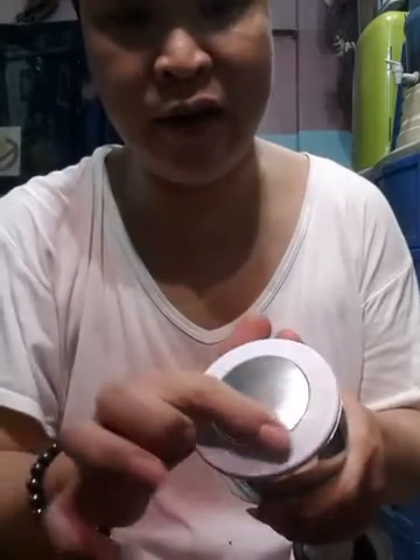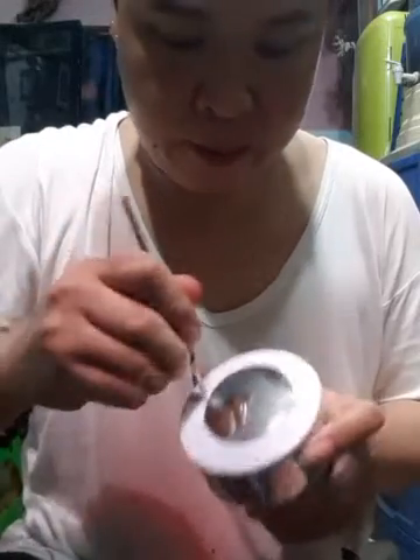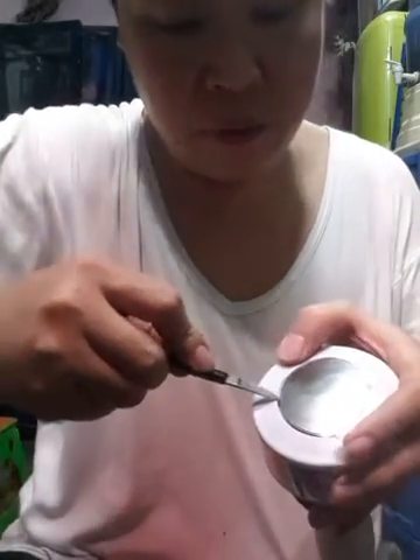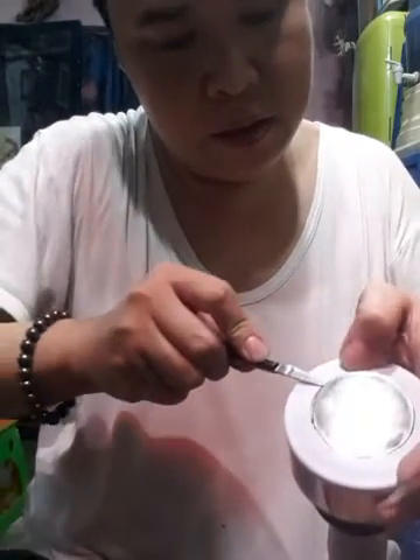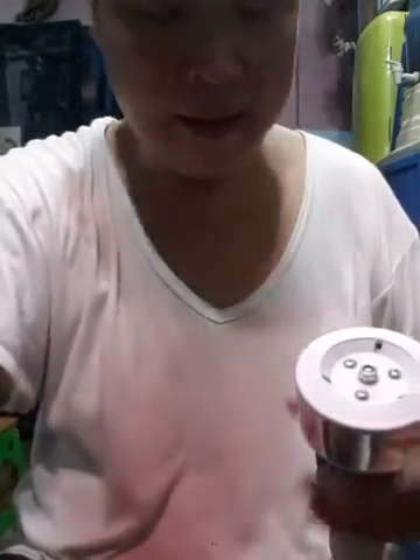I removed this silver cover here with a small knife, pressing it outward until you heard a click.